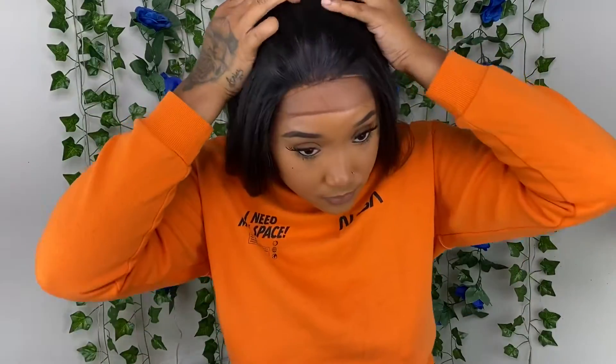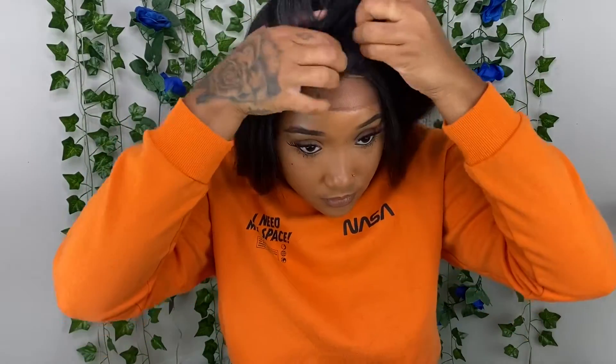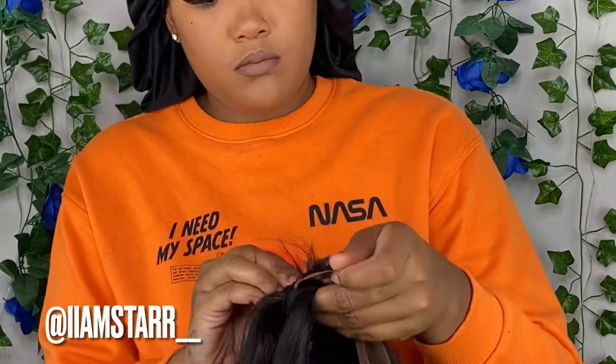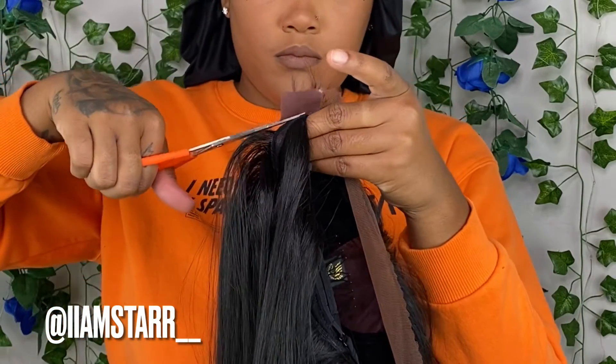This wig was very stressful. When I was putting it on, somehow I ended up ripping the lace — I do not know how. We're gonna get her together. I plucked a little bit to make it look like something in the front, but I couldn't work with much. This is like my second or third time really plucking a wig, so I really didn't know what I was doing.